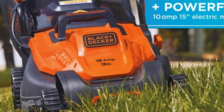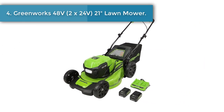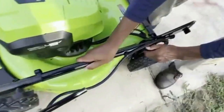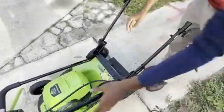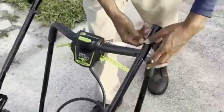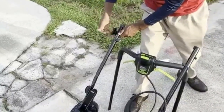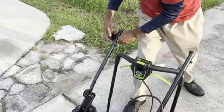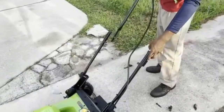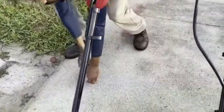Number four: Greenworks 48-volt (2x24V) 21-inch brushless cordless lawn mower. This 48-volt lawn mower includes two 24-volt 4.0Ah lithium-ion batteries for no-fade power and up to 70 minutes of rechargeable runtime with zero carbon emissions, plus a dual-port charger that quickly powers up two batteries at once. The brushless motor is engineered for efficiency, providing maximum motor performance and extended motor life to keep your mower running stronger, longer.